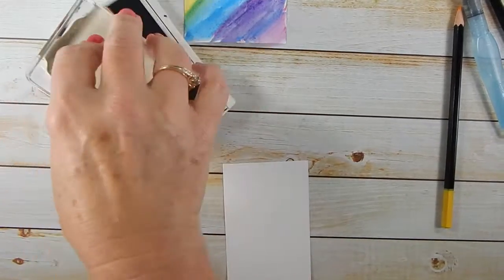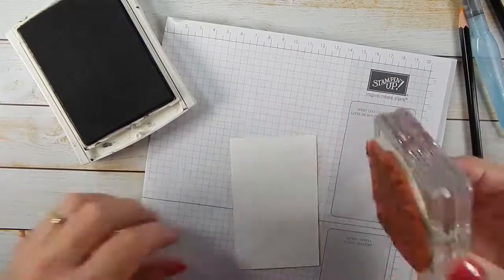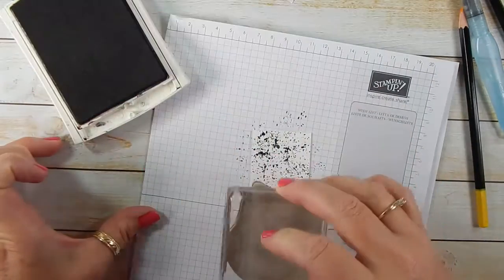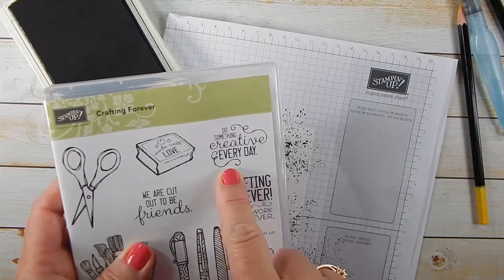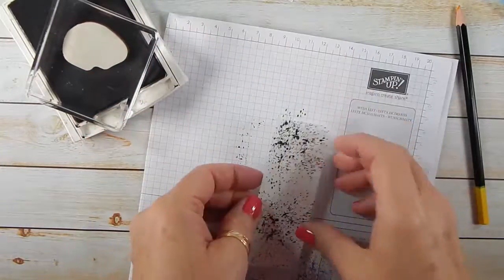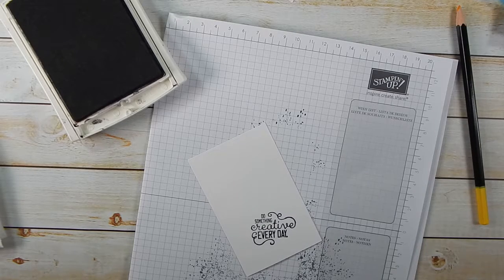I'm going to use a piece of one of our grid papers to stamp on so I don't stamp the ink on my background paper. I want this one — this is the one that has the splotches on it. I'm just going to randomly stamp, just like that. Clean our stamp off, and now we will stamp the sentiment. As a crafter, doing something creative every day makes you happy — so that's the sentiment I'm going to use. And since we're going to cut it out, I don't have to worry about it being real straight.